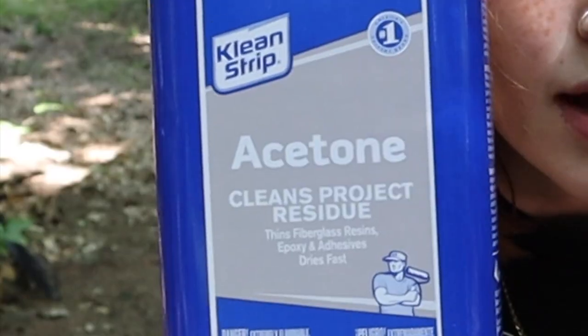So I'm taking acetone and using it to get all the paint off of parts that there isn't supposed to be paint on.